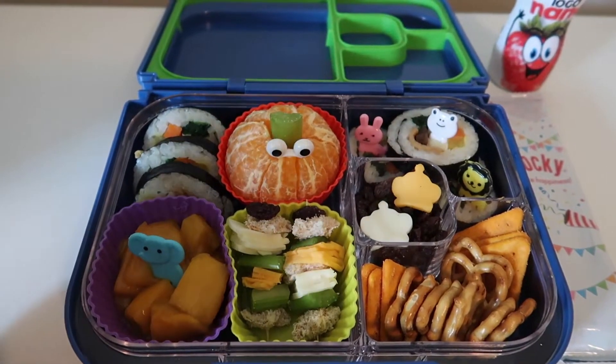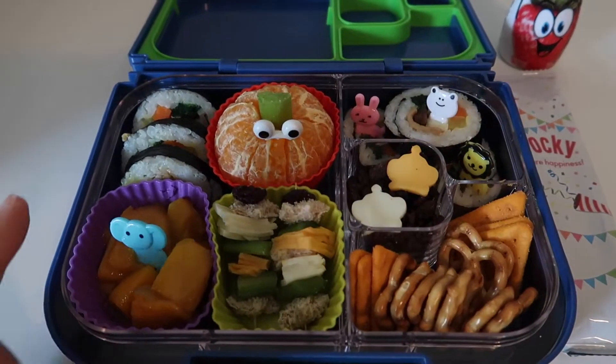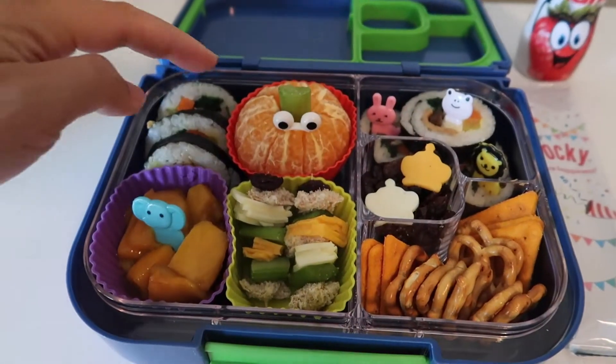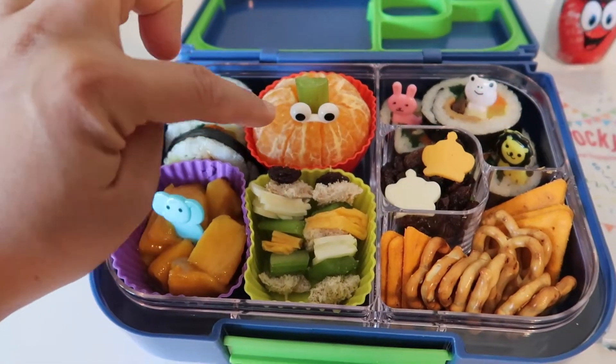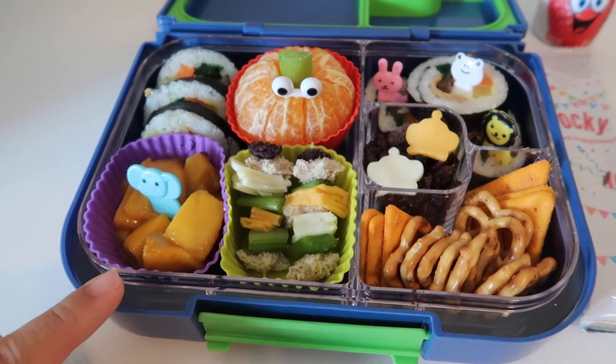I also got these silicone baking cups — they're really versatile and you can mix and match the colors. I made an orange pumpkin using an orange with a small celery stick on top and put googly eyes on it. I also have some mangoes; they're really sweet and yummy.